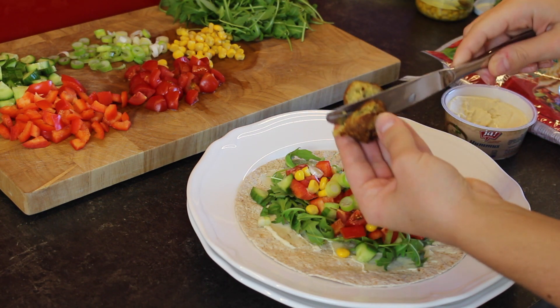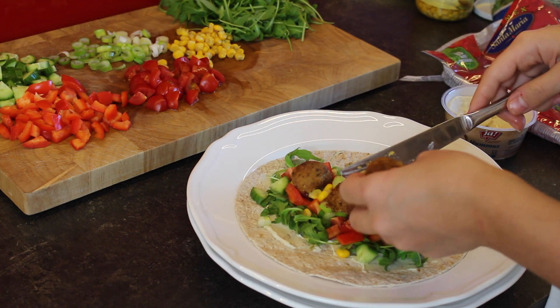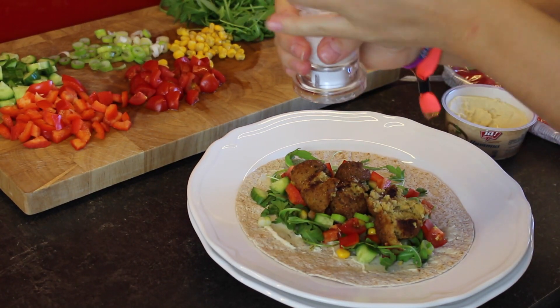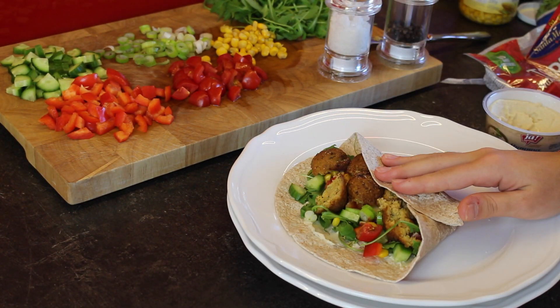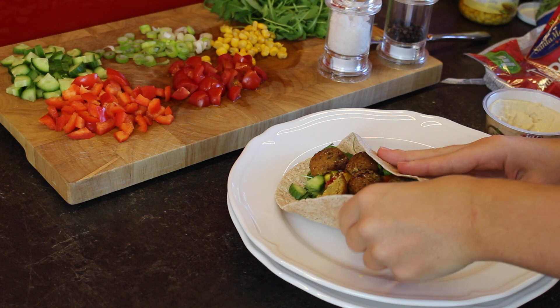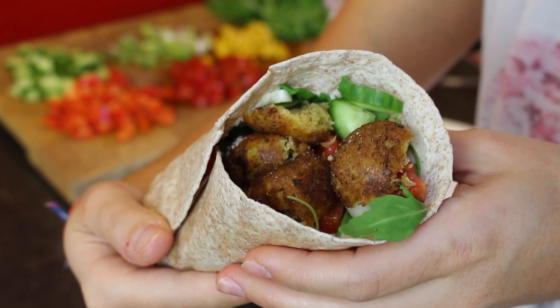I'm using three falafel on each wrap and I'm cutting them into halves so they fit better. I'm also going to use some salt and some pepper to give it some flavor. And when I'm done with that, I'm just wrapping this whole thing up. I don't really have a good wrapping technique but that's what I came up with and it was really good.